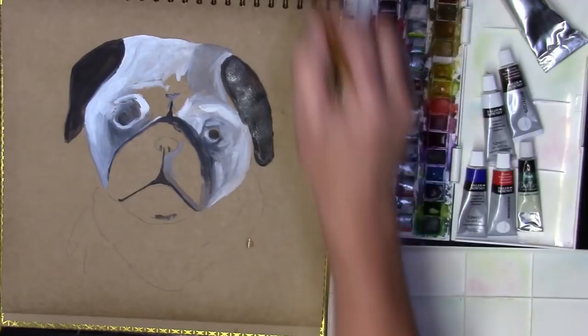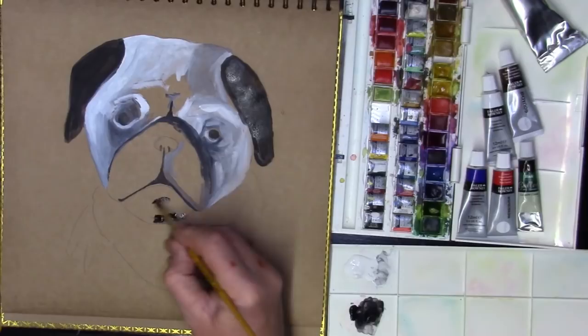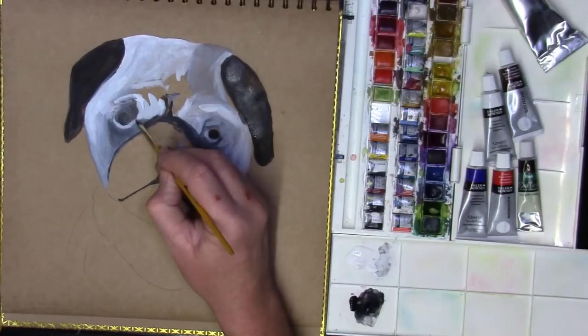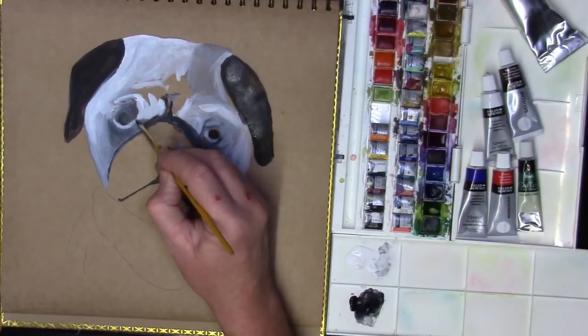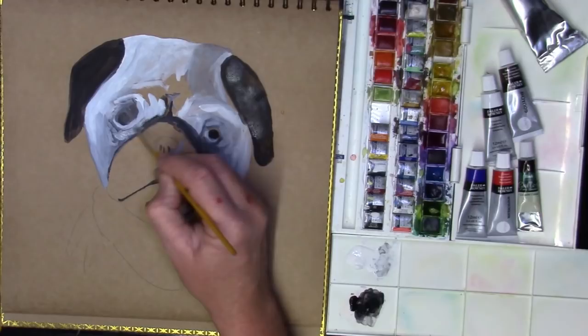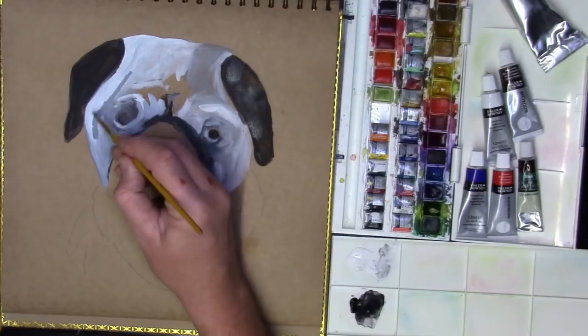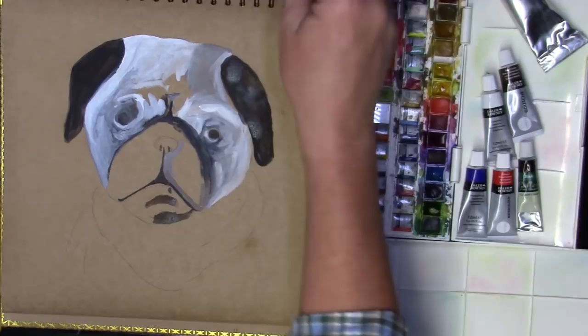I'm always thinking about where these shadows and things are going to fall — I'm just going to get them in place. I'm going to wash that brush, sit back and have a little look because I'm sitting at a funny angle. Just need a little bit of adjustment around here and there.